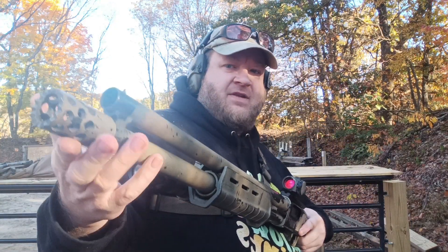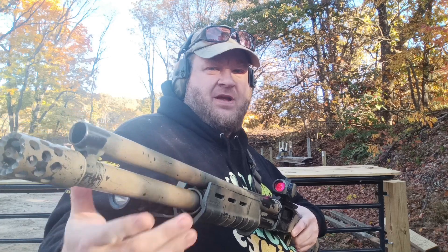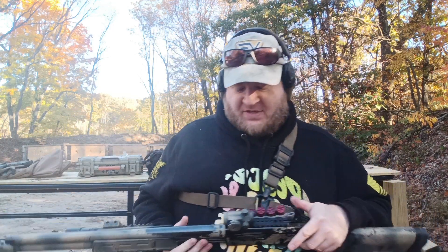You might also notice up front we have an HFD2 — Homefront Defensive Devices Pumpkin Puncher. That is an awesome tool, and it's certainly appropriate for the season.